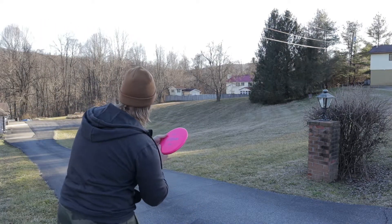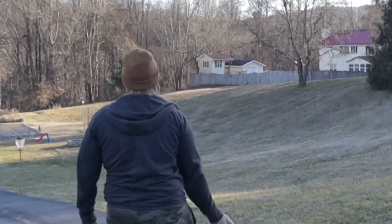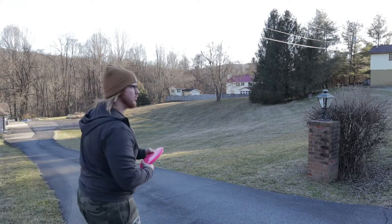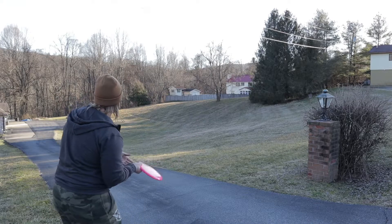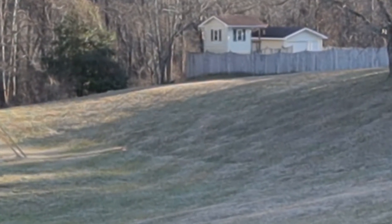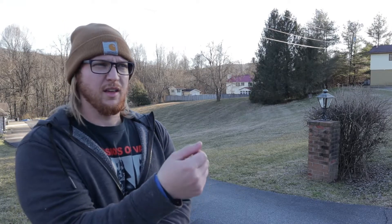Up here at the top of the driveway, going to do some low power flicks first with the M Model US, just see what they'll do. There's a little bit of wind, so hopefully it doesn't flip them too bad. That one rolled over a little. They don't handle a ton of torque on a forehand, but it is a comfortable feeling rim — no complaints there.